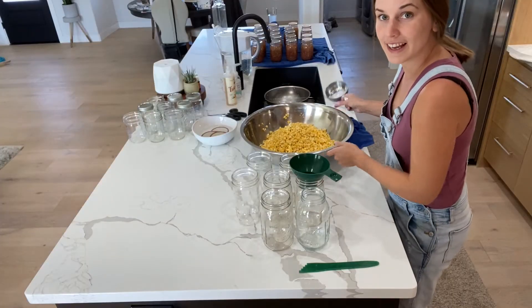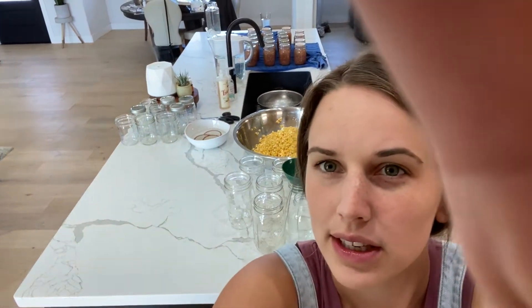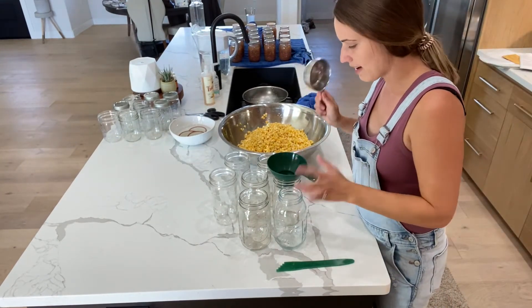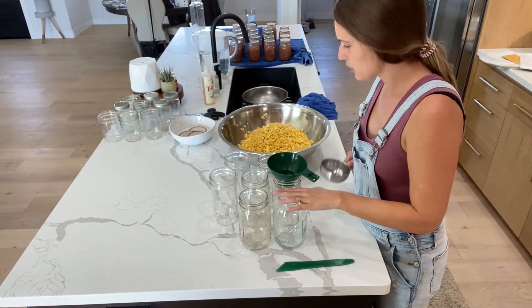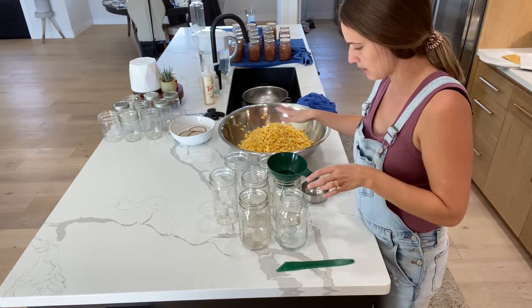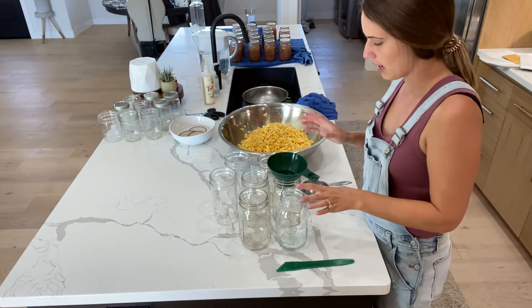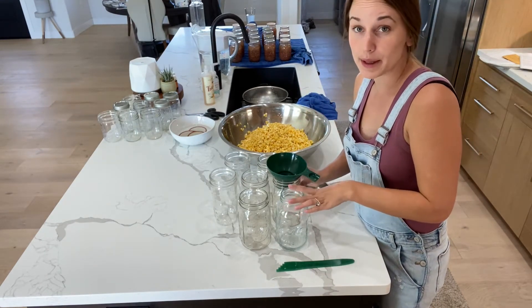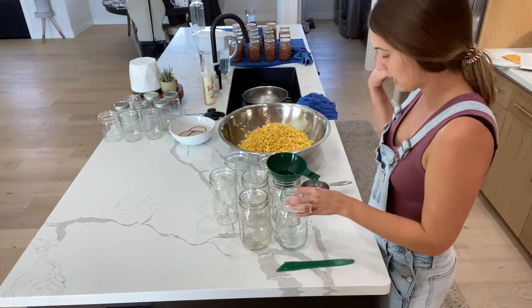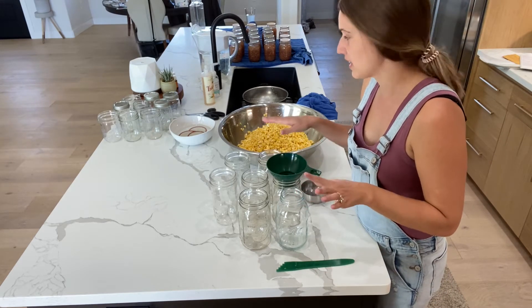With the raw pack method, you want everything to be cold — your jars should be room temperature, your corn should be cold, your water should be cold. Nothing should be hot. If you want to do the hot pack method, your jars, corn, liquid, and canner would all need to be hot. The key is consistency to prevent the jars from cracking.